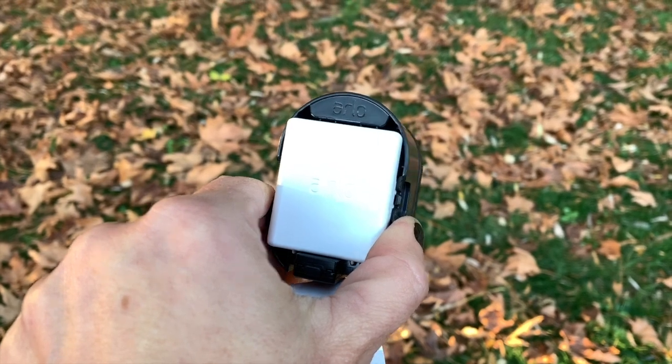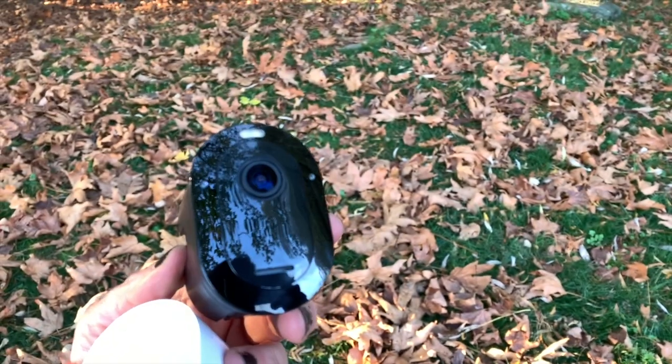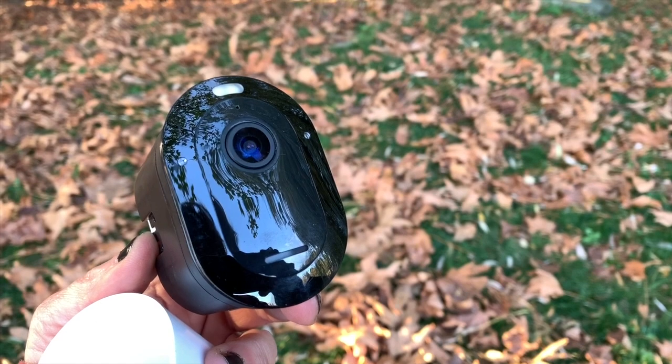Here's a view of the camera out of its casing — this is how you would charge the battery. Every time you charge the battery you have to take it out of the casing, but it's very easy. The charger makes it simple and within a couple of hours you're back up and running again.